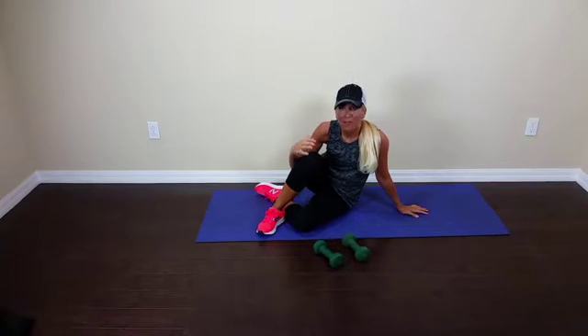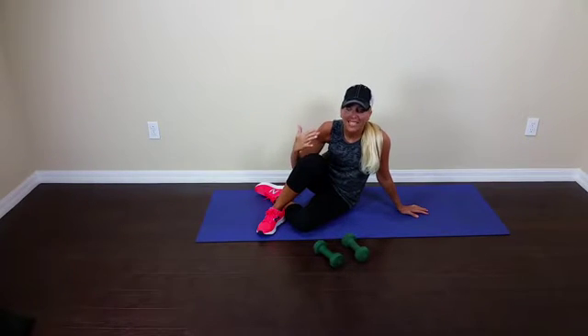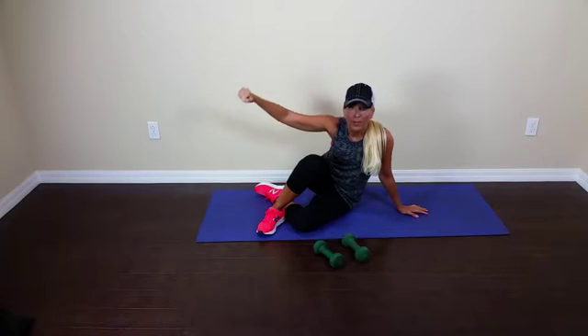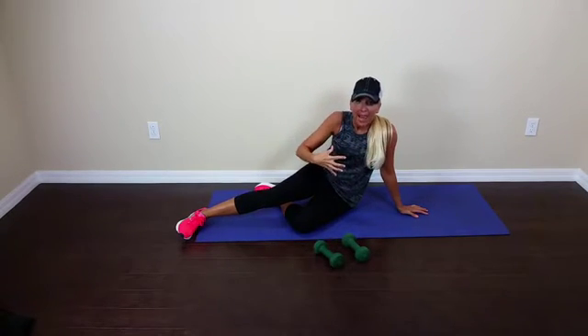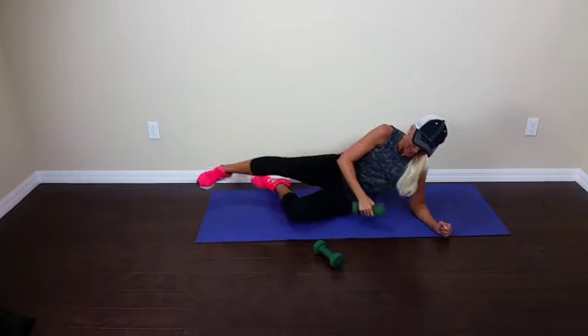Welcome to your move of the day. Today's move is a side plank with a lateral raise, working the core, shoulders, and back. Let's do this!